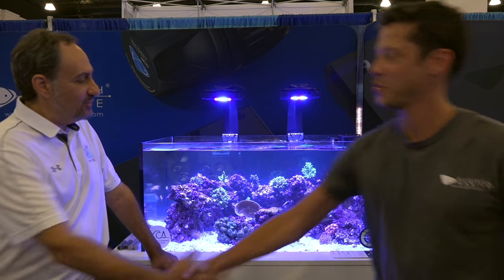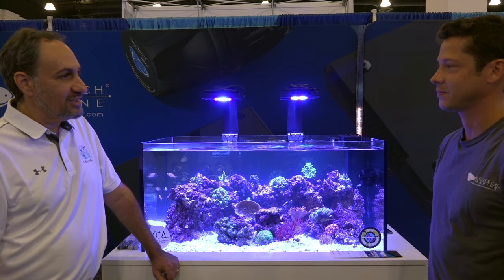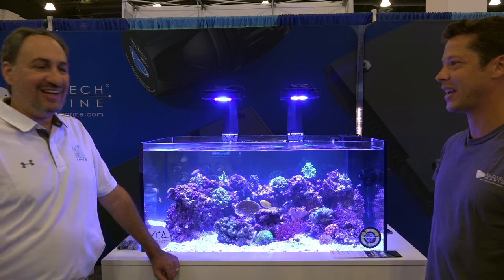Thank you for your time. No problem. I'm looking forward to checking them out myself. You guys have done your homework and it shows in the products you put out there. We'll have to get some over your aquarium, then you can really appreciate it. Looking forward to that day.